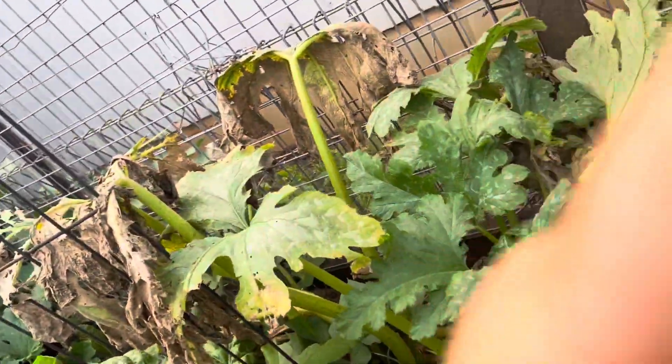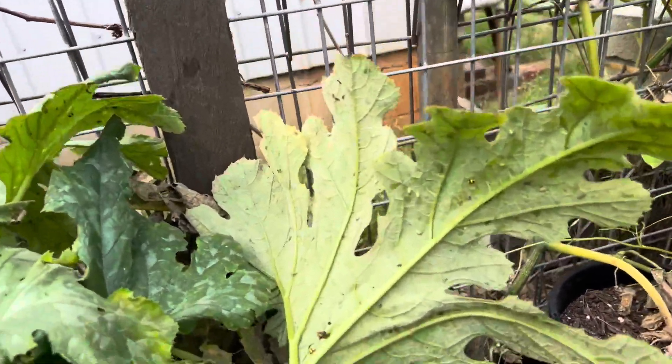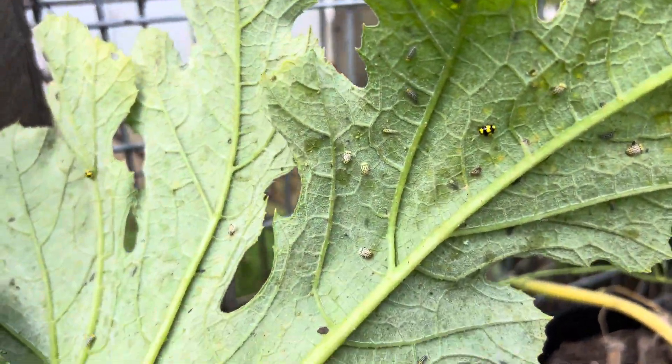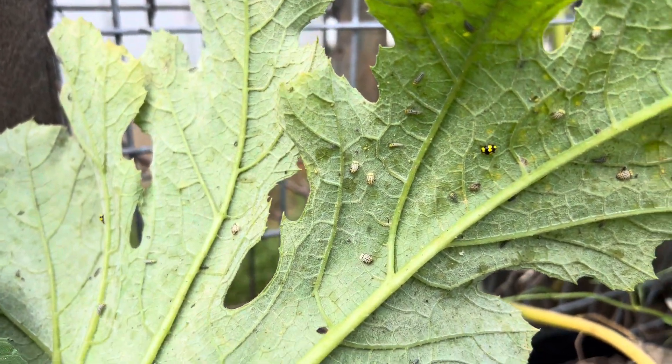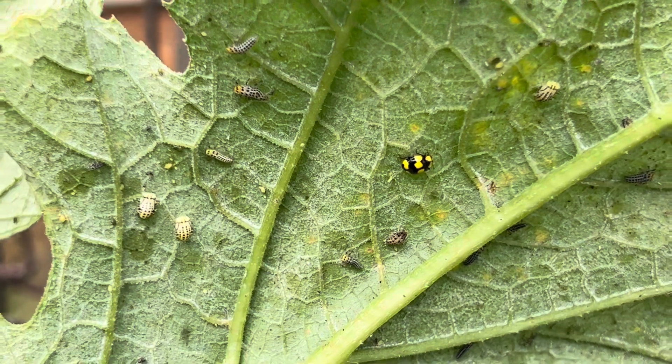G'day everyone, Scott here from One Green Thumb Gardening in Toowoomba. Today I just want to show you what lady beetle or ladybug larvae look like. Both my daughter and my mother-in-law said how ugly they are and to get rid of them, but they are extremely beneficial in your garden. So here we have the yellow spot lady beetle.